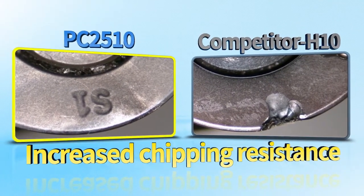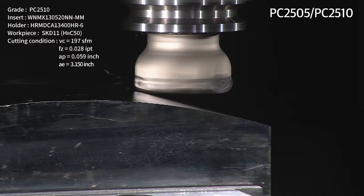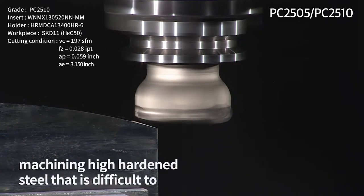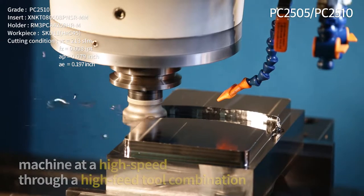The PC-2500 series is designed for high feed rate, high depth, and high cracking areas. It boasts excellent chipping resistance and breakage resistance, and improves productivity with a high chip removal rate.